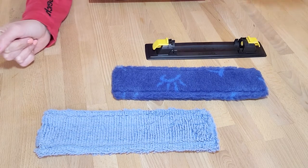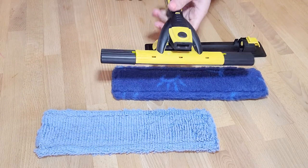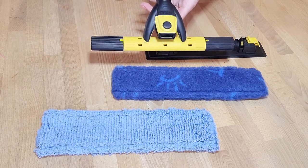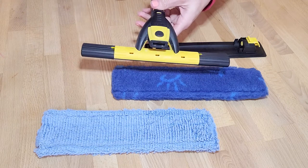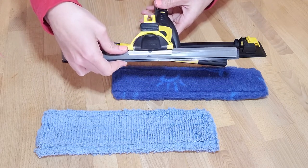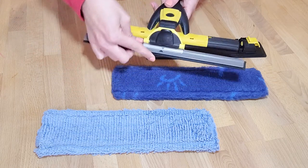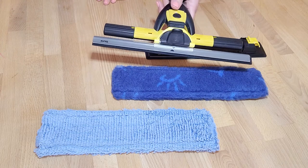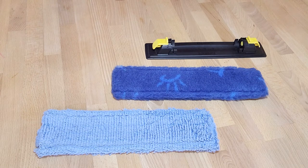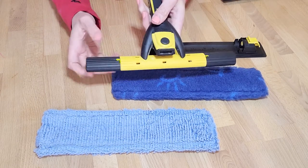The additional tool is the window combi tool. You can get this without the squeegee, which is this piece, or you can add the squeegee as well. If you already have the window combi tool, it would have come with the squeegee as well. I'm going to show you how to put the multi-tool into the window combi.